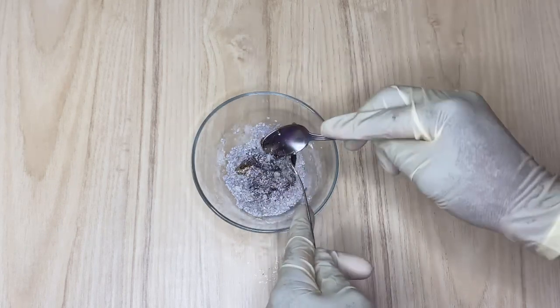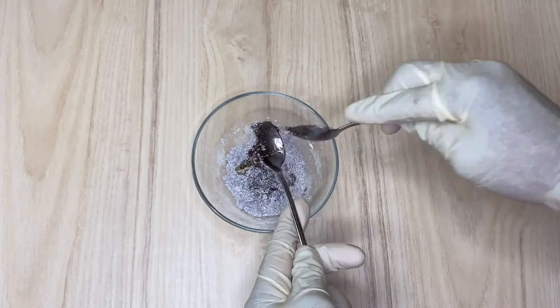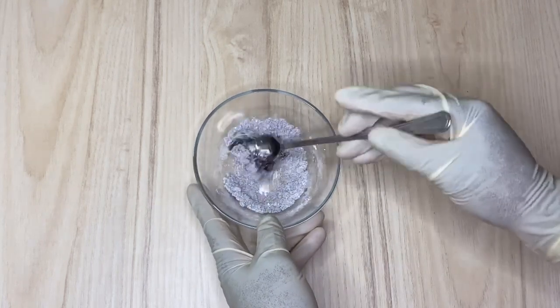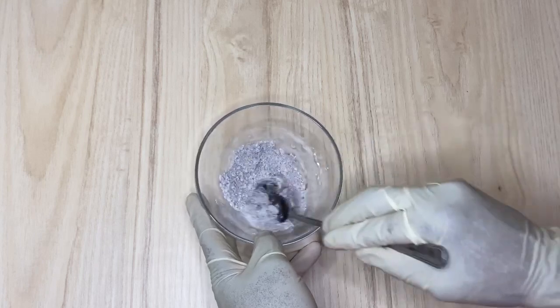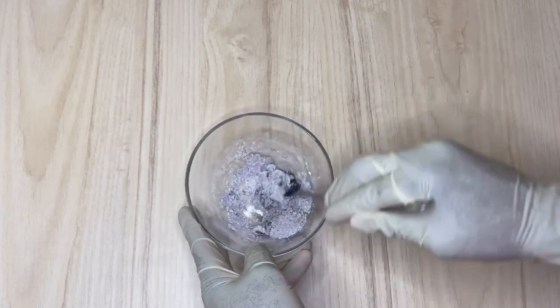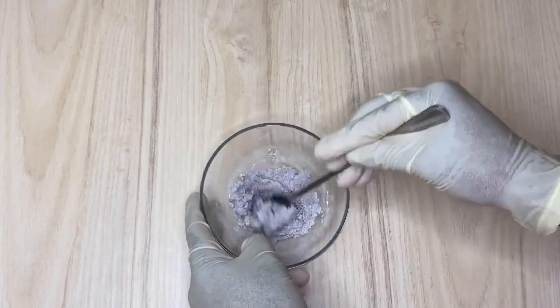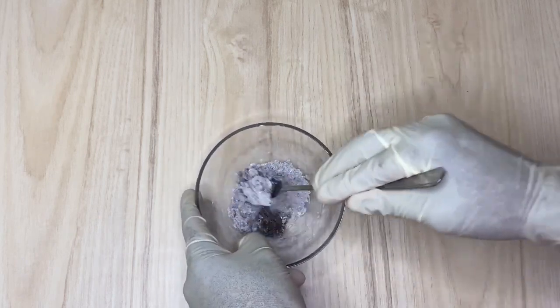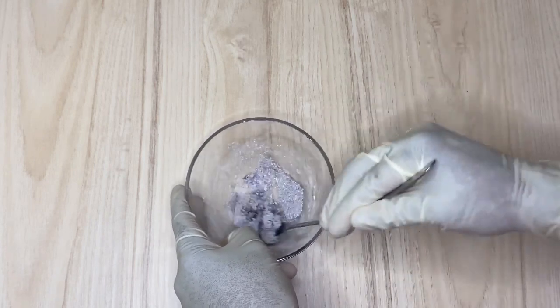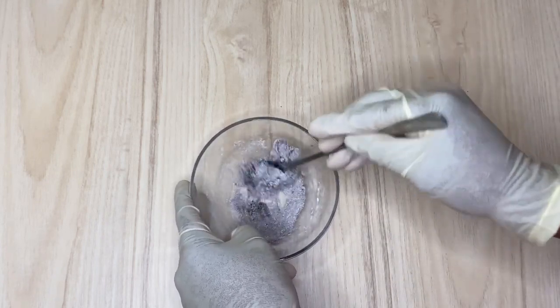I'm going to mix these three ingredients together before I go ahead to do my next step. Make sure to mix it thoroughly until they all bind together, because you are going to make a form of infusion for just 15 minutes while you are doing other things.